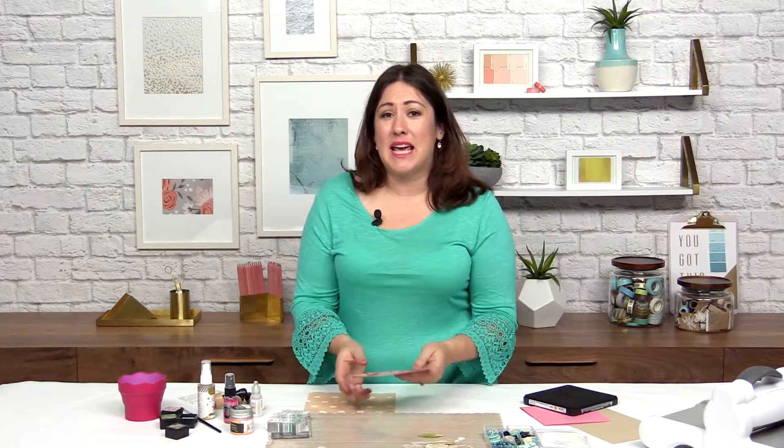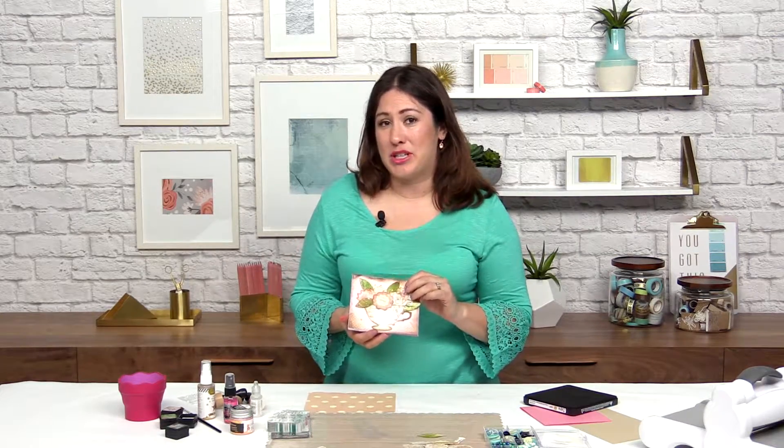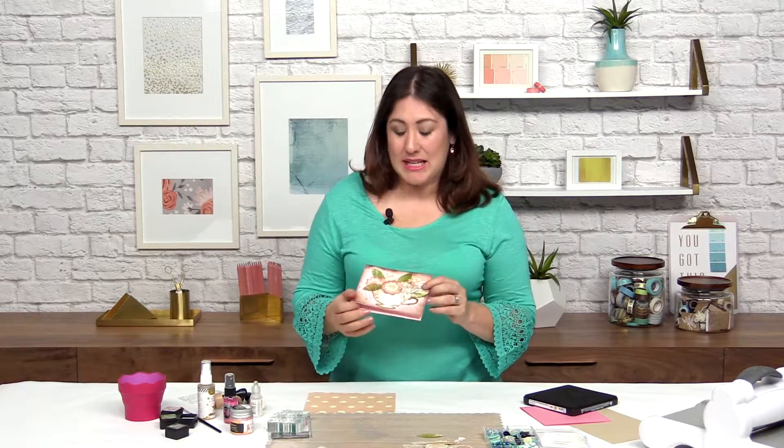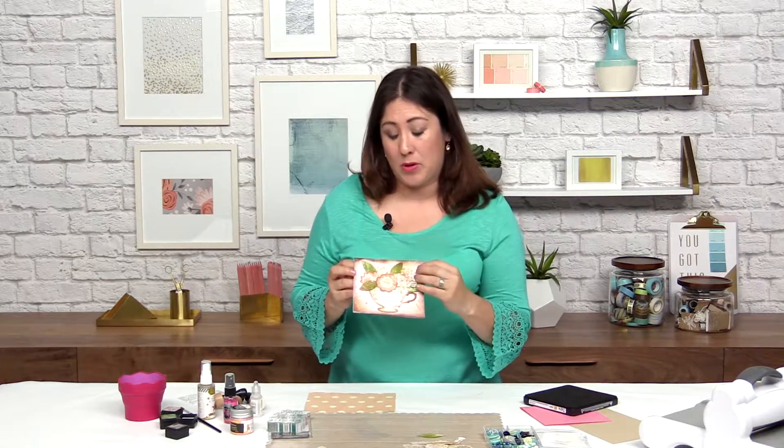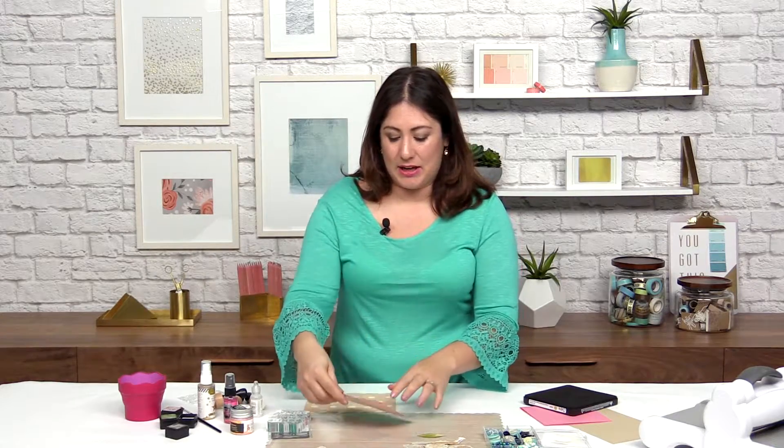One of my favorite cards to make is definitely the shower card because I love happy occasions like this, whether it is a bridal shower or baby shower, or actually a card like this you could use for almost any occasion. In this lesson, we are going to be die-cutting this teacup and bouquet and inking it up and creating this layered card.